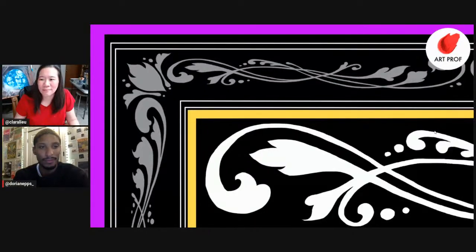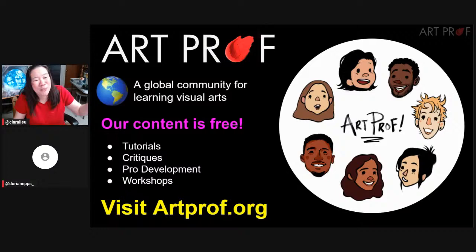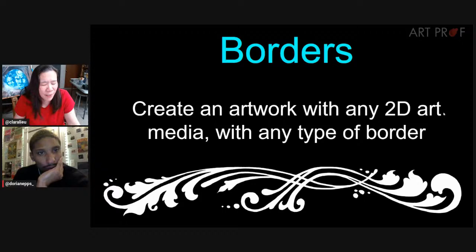We are showing featured entries from the January Art Dare and announcing the March Art Dare. ArtProf is a global community for learning visual arts. We have tutorials, critiques, professional development, and workshops. The January Art Dare was to create an artwork with any media with any type of border. Let's take a look at some of the entries.